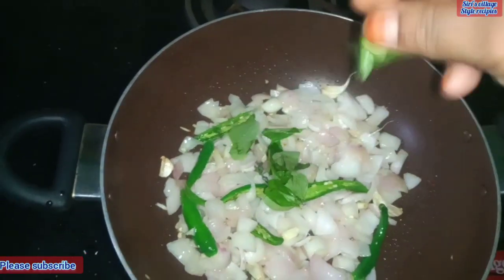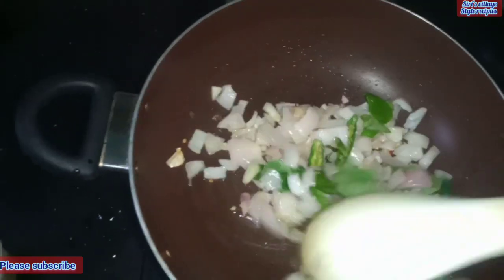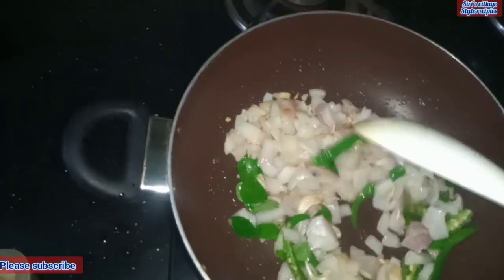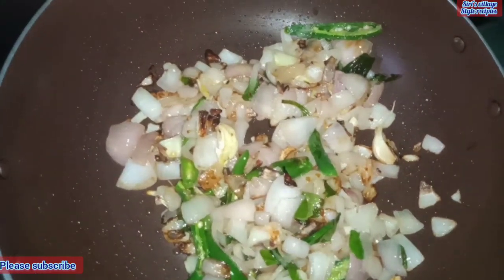Put a little bit on the side. The onion is getting a lot of brown colour. Now the onion is very soft.